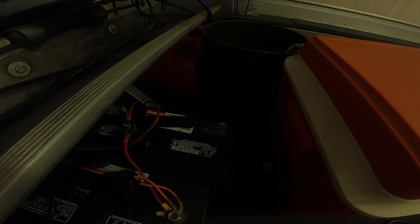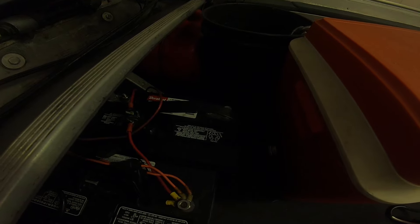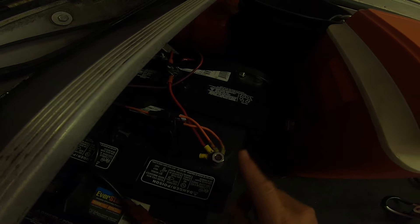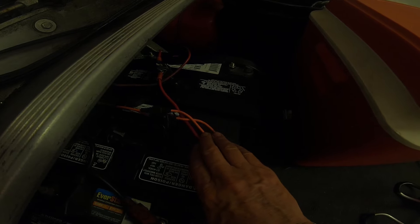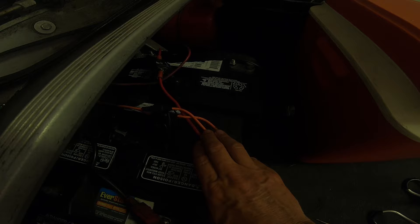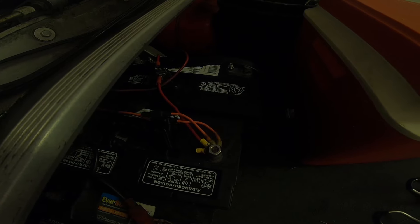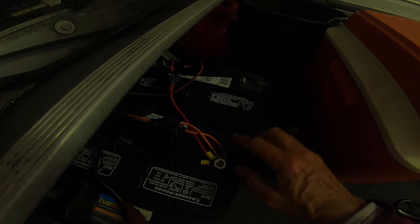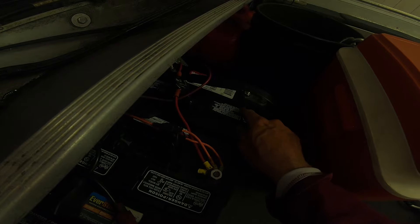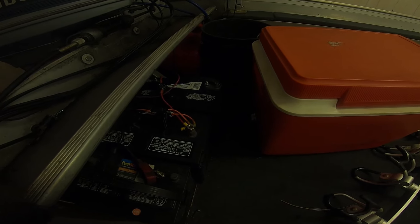If you have any questions, leave a comment or check YouTube. I'll also be moving all my accessories — fish finders, bilge pump, lights, and aerator — over to the cranking battery. One important thing: when you come in to charge either battery, you'll need to disconnect your jumper first, because the jumper keeps it at 24 volts. Disconnect it and now you've got two 12-volt batteries to charge separately.